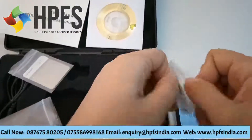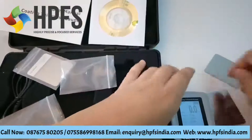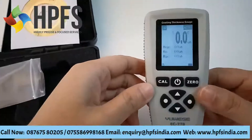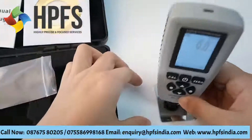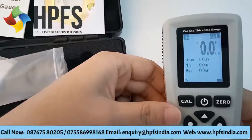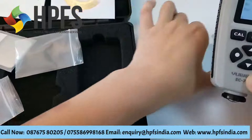Now we check NF. It's NF zero. Both F and NF calibration successful.